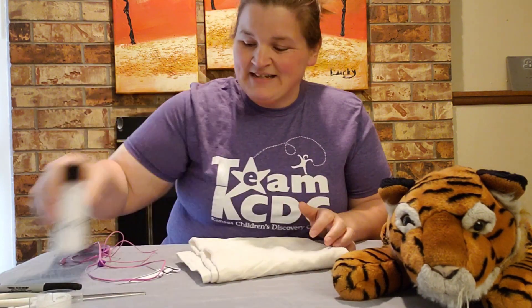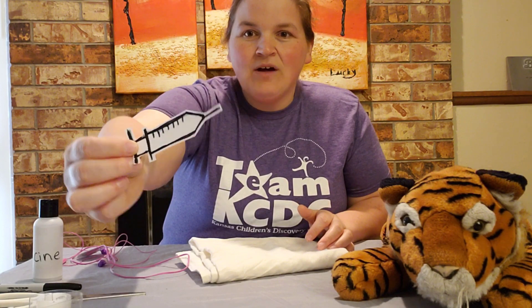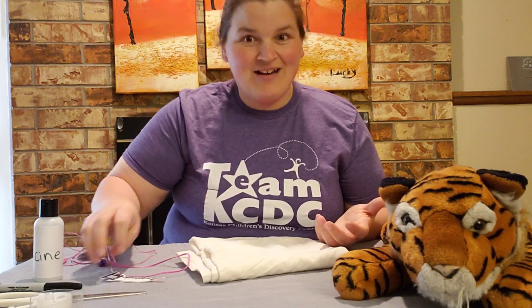Now if our friend needs some medicine, I made a little medicine bottle here that we can use to give them medicine. And if they need a shot, I went ahead and drew out a little needle and cut it out because I didn't have that tool at home. So you can use any recycled materials that you can find to make the tools you need to be a veterinarian.